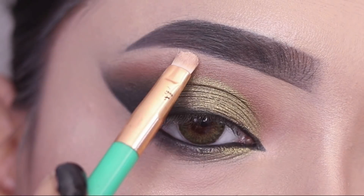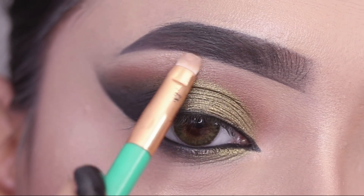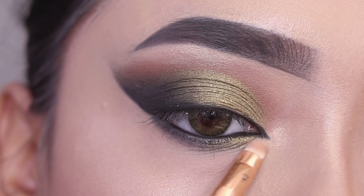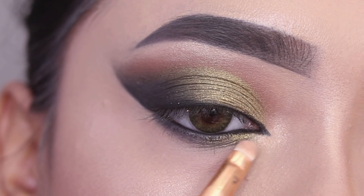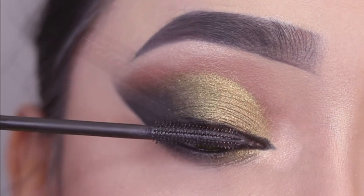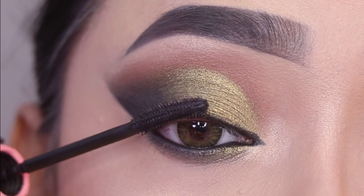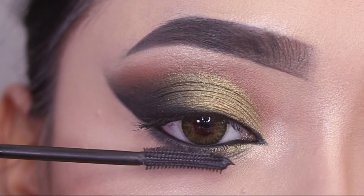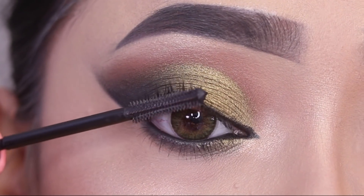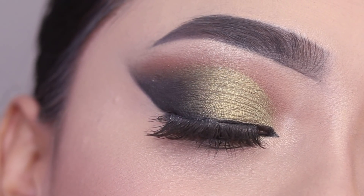After this I will use the Wet and Wild Mega Glow highlighter in the shade Precious Petal — this is a very nice highlighter. I'll apply it on the inner corner and brow bone. Then I'll use Roller Lash mascara by Benefit, which has a great lengthening and curling effect. I'll coat it on the upper and lower lashes.